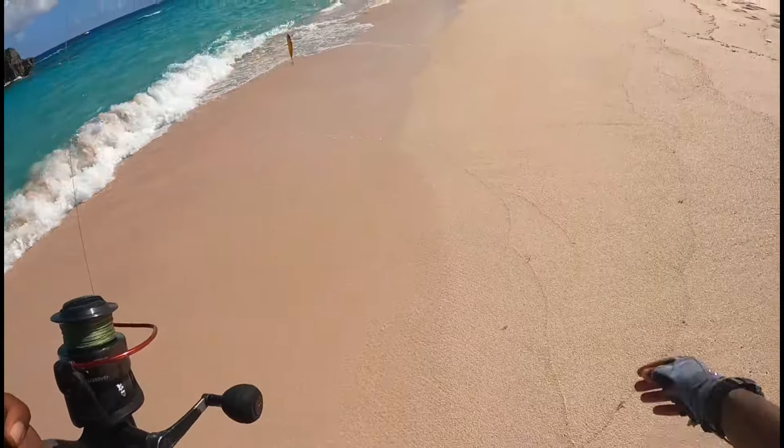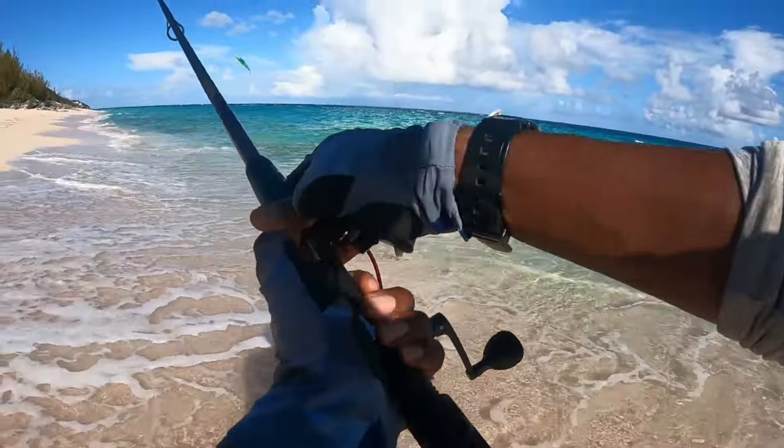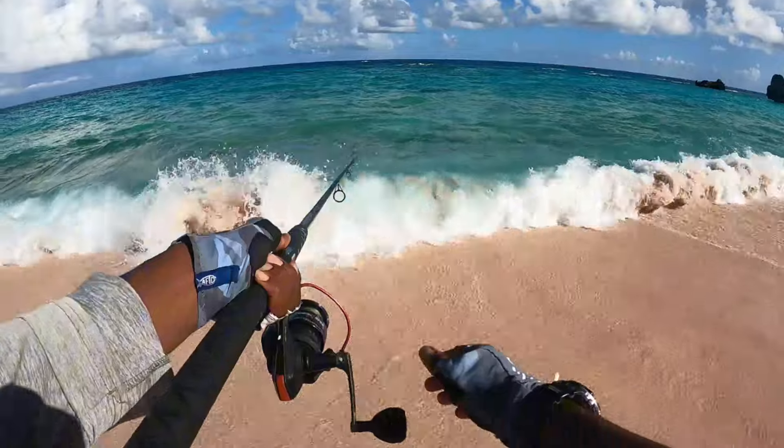Let's get the hydro minnow tied on. Don't want to get wet — let's do a proper cast right here.